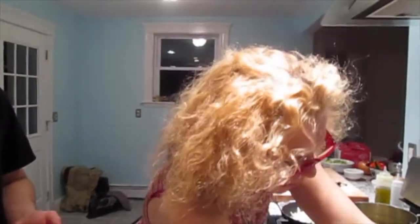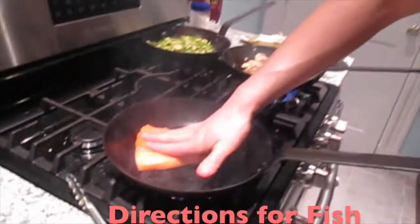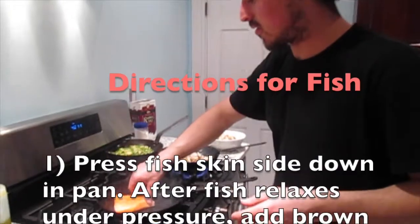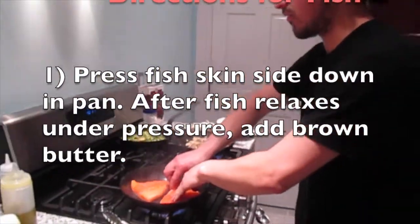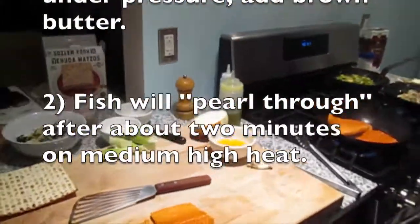Some butter is even higher water content, depending on the emulsion and the quality. Generally speaking, a higher butterfat butter indicates a higher quality of butter. This is Kerrygold, which is wonderful butter. When you put the fish in the pan, gently press the skin — that will adhere the fish to the pan and prevent it from curling up. I usually lay it in a lightly oiled pan, get some good stick, then add my butter.